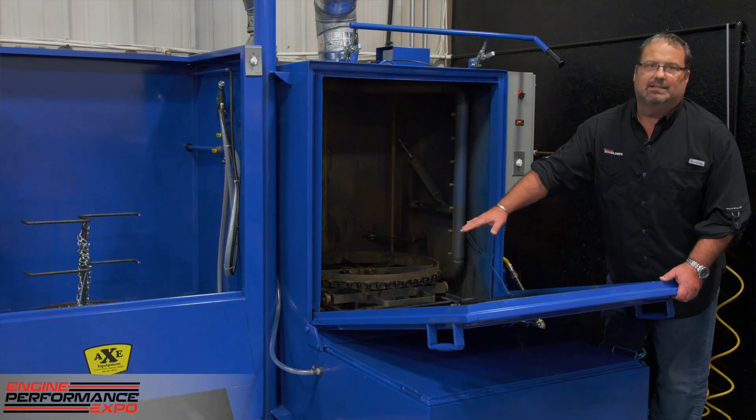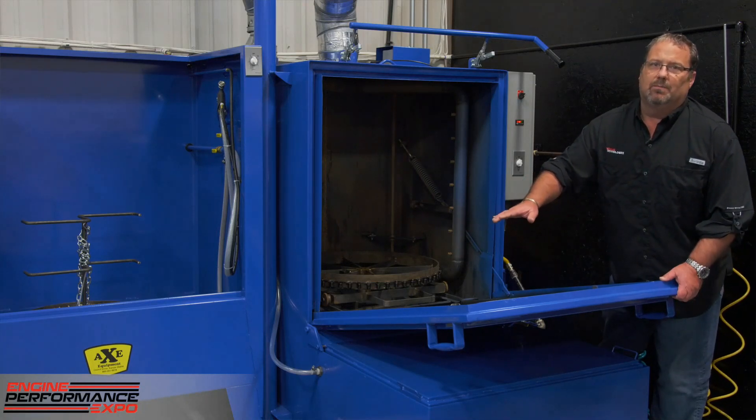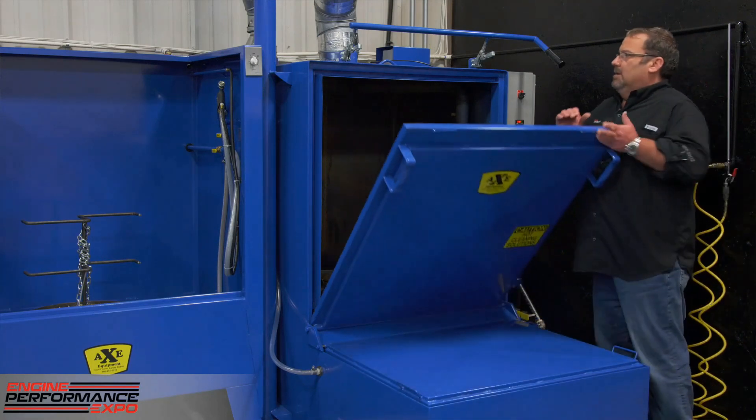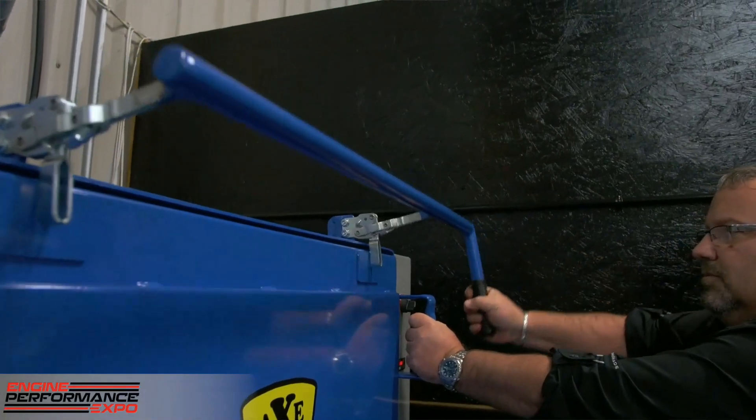You then lift the door up — and while lifting it up, notice there's no gasket material. The sealing system and the way the Axe is designed, there's no gasket to ever replace, so you don't ever have to worry about any release of chemical agent or steam into the shop. You lift the door up and you've got your positive hinge to hinge the door.